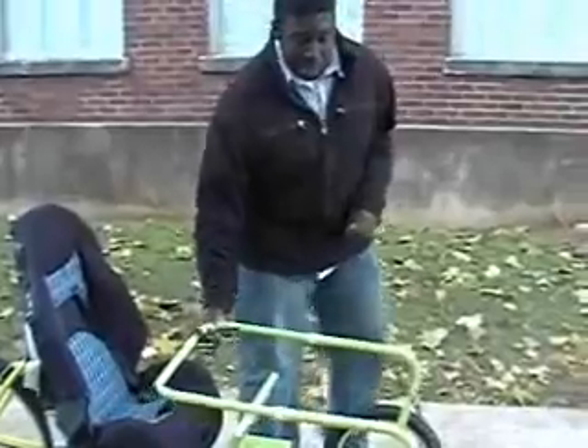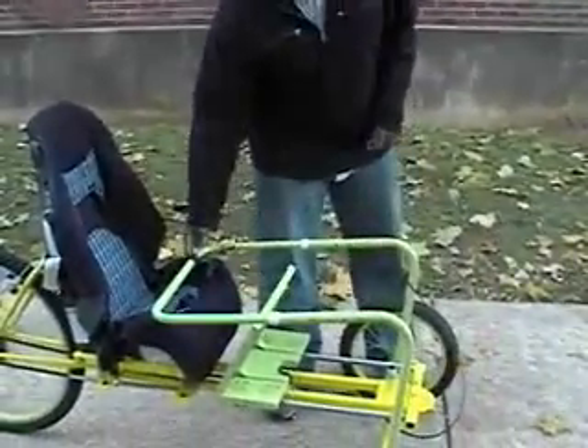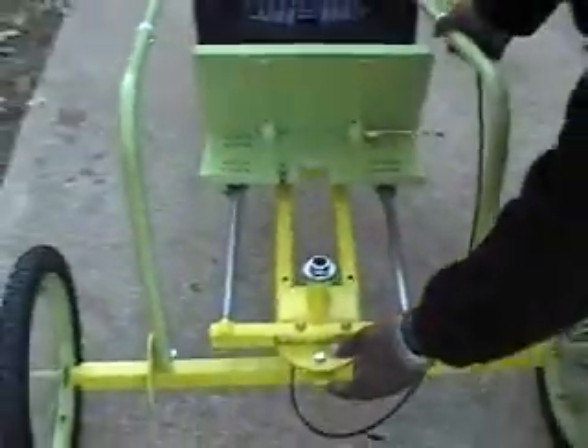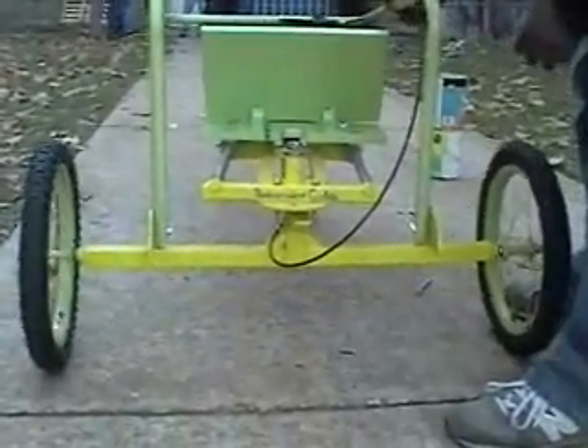Our steering can fold out and let the rider in and out. We also have it as a lock for the steering right here, which goes through a little front piece which locks it in place. If we pull it out we can steer a little bit more.